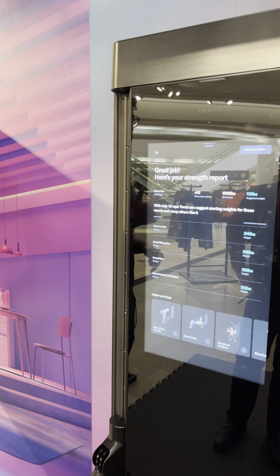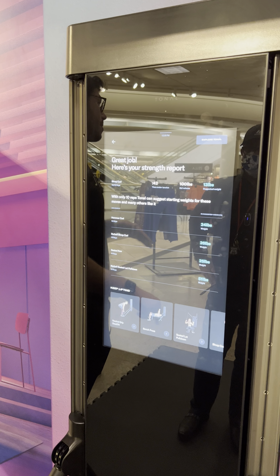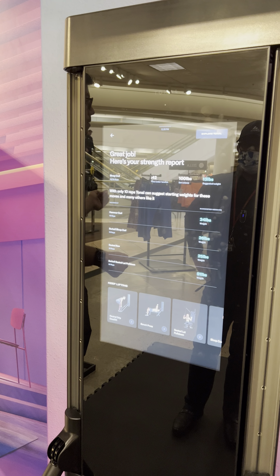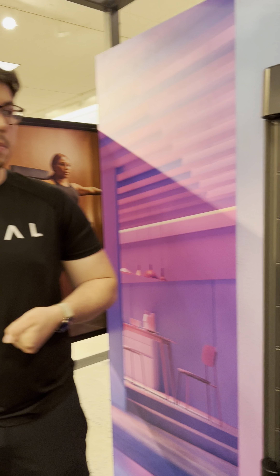If we were to do other exercises, it's already populated the weight for you. I can go into our custom movement library, go into the seated row, and it's already going to start you off at 25 pounds. You don't have to increase it until you find that point of resistance against your muscles.